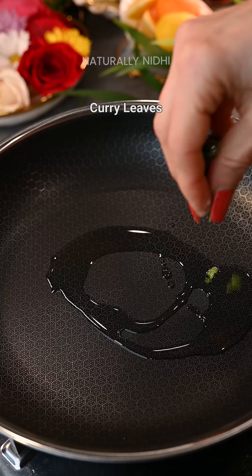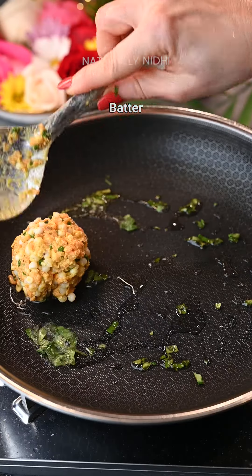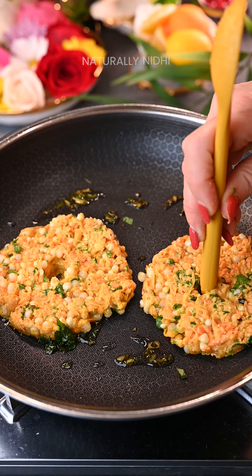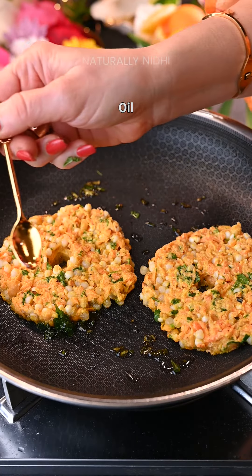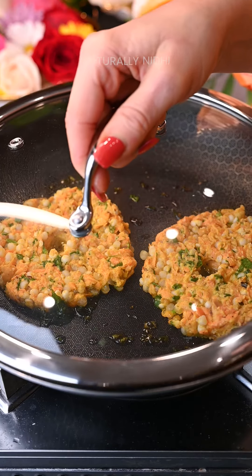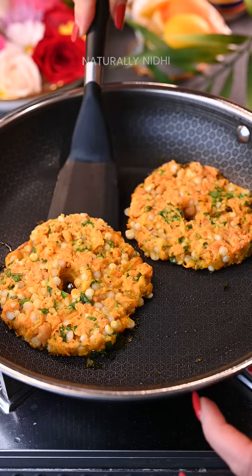Heat some oil, sprinkle some chopped curry leaves, and then add your mixture on top. Flatten it gently and form a small hole in the middle — this will help it get more crisp and cook evenly. Cover and let it cook for 3 to 4 minutes on medium to low flame so that the sabudana is cooked nicely.